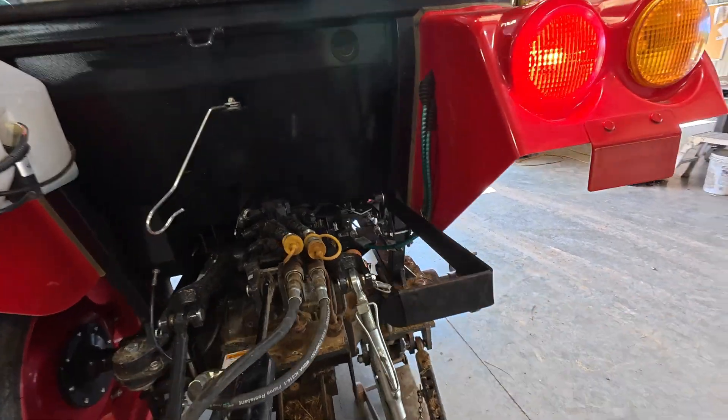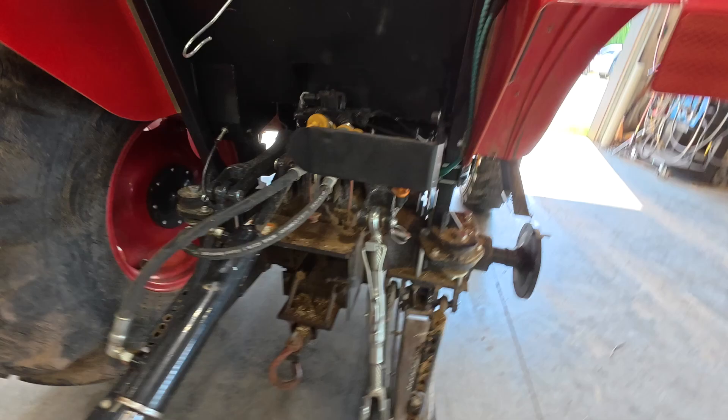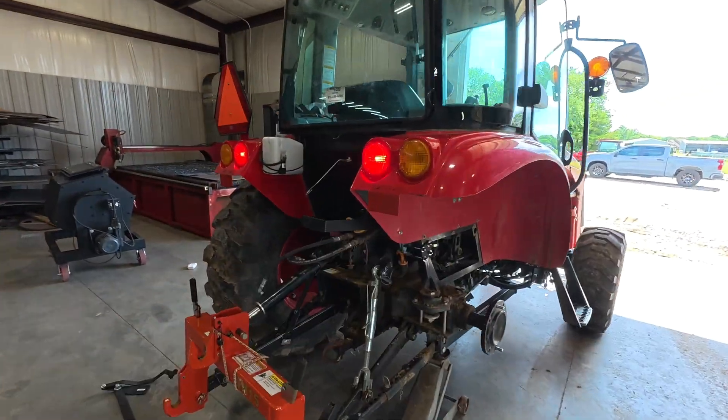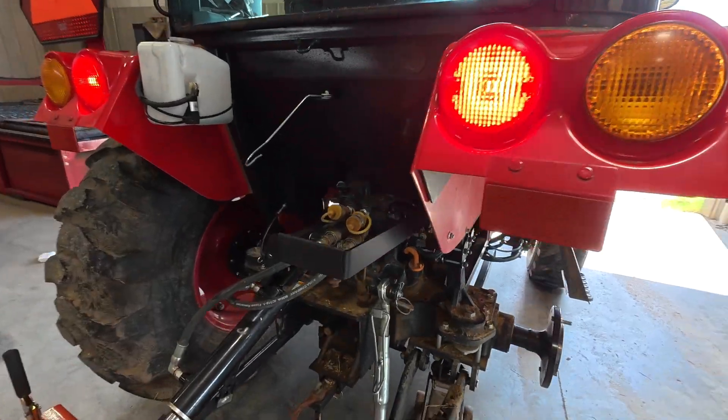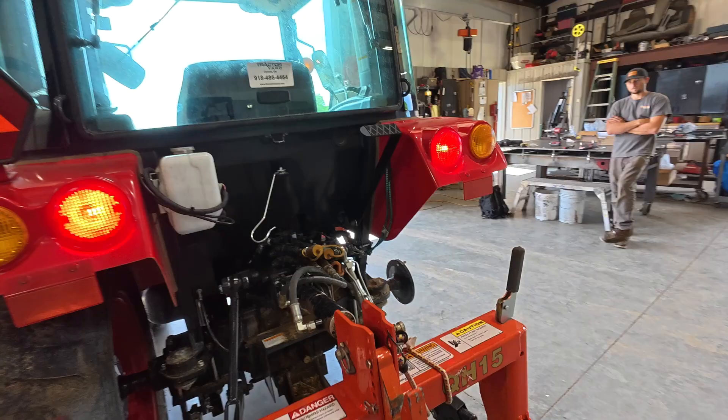It's a rear lever that operates your three-point. This is really helpful when you're hooking up attachments so that you don't have to go around into the cab of the tractor to run your three-point lever on the inside. Everything nice and handy back here where you can get to it.